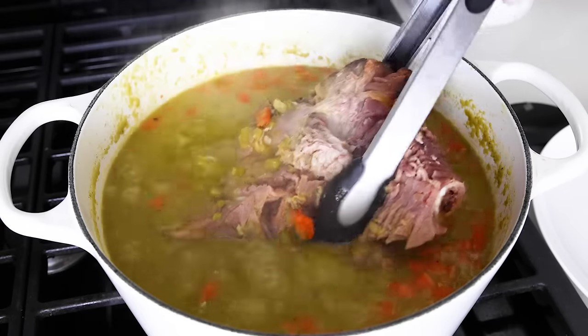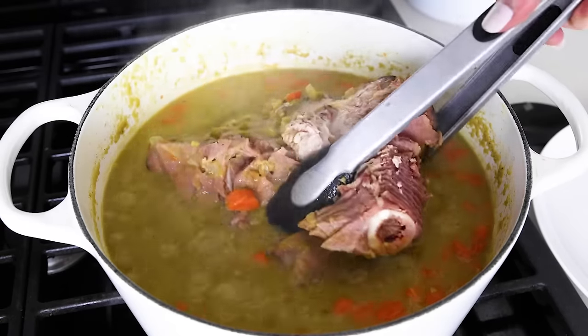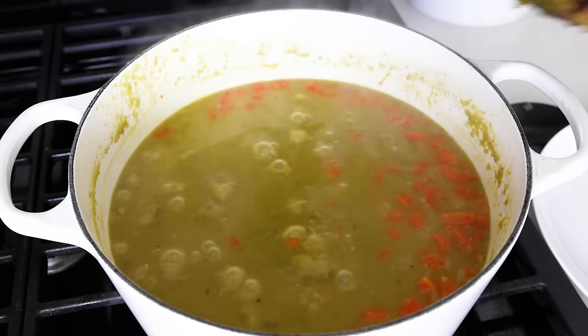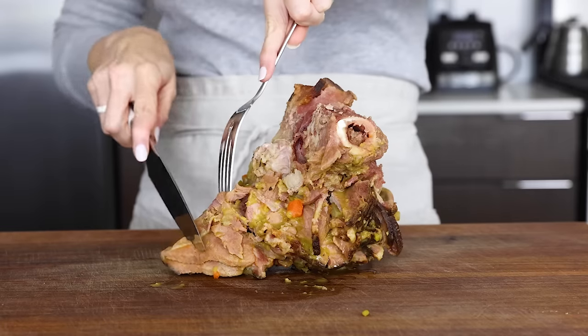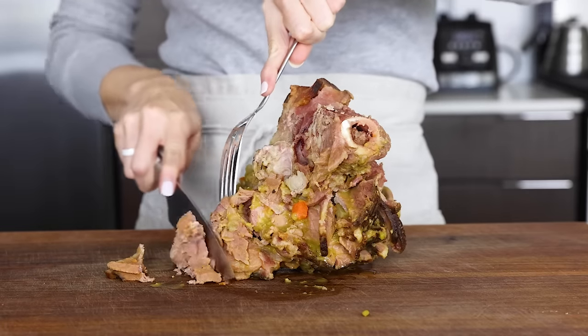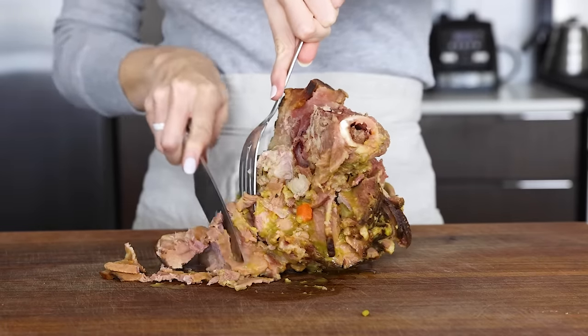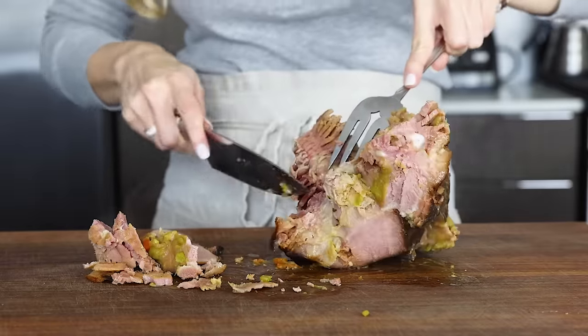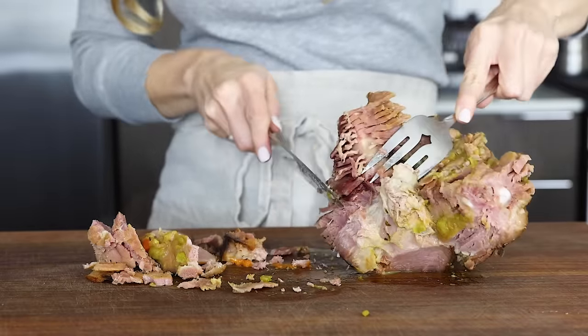At this point, use tongs to carefully remove the ham bone to a cutting board, and then dice up the remaining meat from the bone. My recipe calls for one cup of diced ham that you'll add back into the soup, but if you have a bit more or a bit less, it's really no biggie. And if you don't have a lot of meat on your ham bone, this is where you can just add diced ham from purchased ham steaks back into the soup.